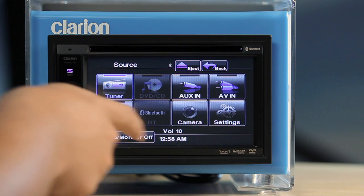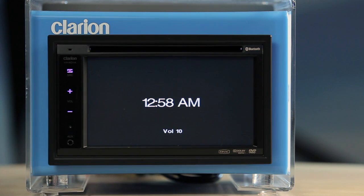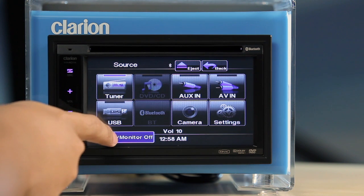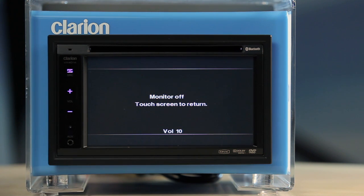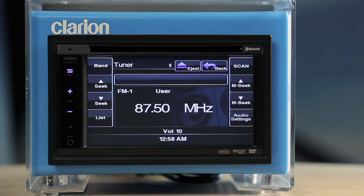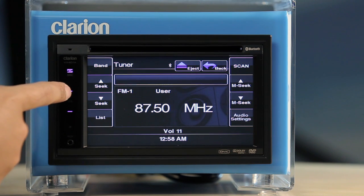Touch the time icon to display a larger time display. To turn the monitor off, touch the on-screen audio monitor off button. To turn the monitor on, just touch any part of the screen. The volume plus and volume minus buttons are for controlling the volume.